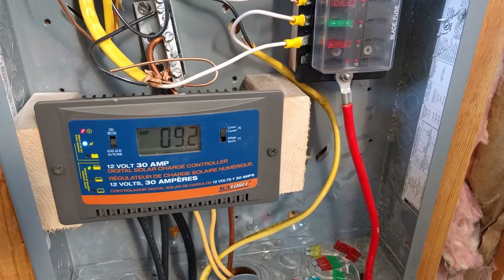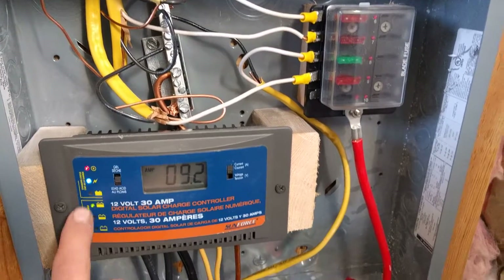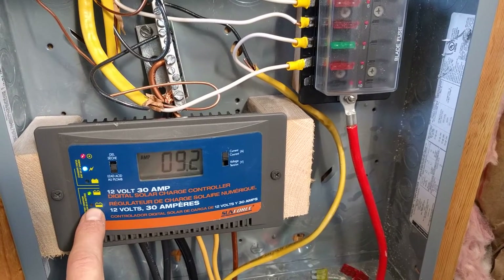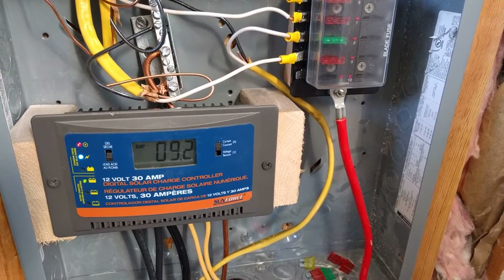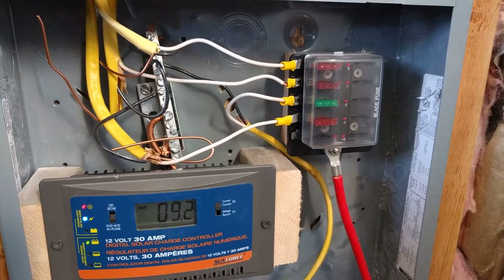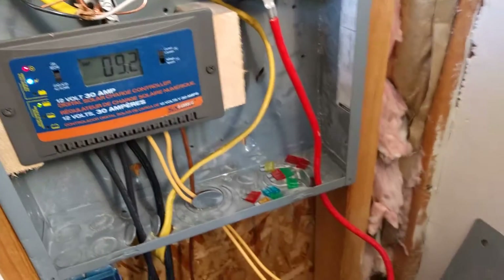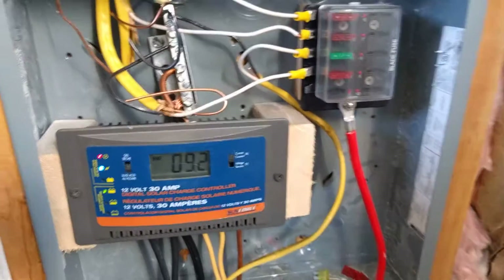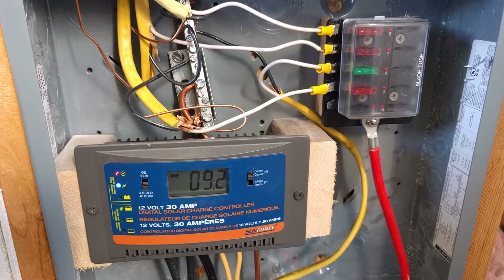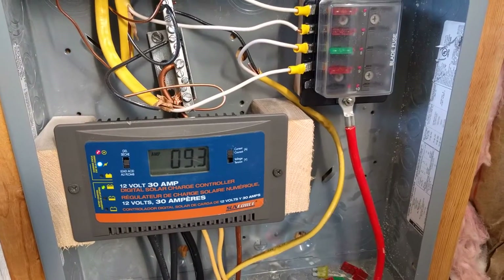Really, with these 400-watt panels running a mini fridge, lights, and phones, it barely even puts a dent in it — it actually works better than I expected. I could run more things off this and still replenish throughout the day with the panels. That's about it — hope you enjoyed the video, leave a comment with any questions and I'll try to get back to you.